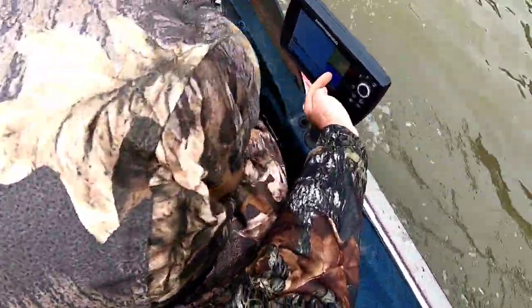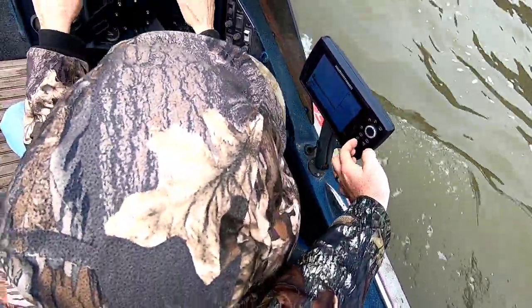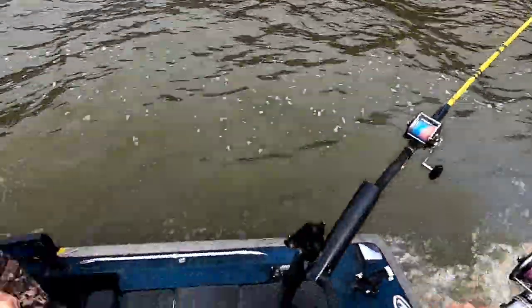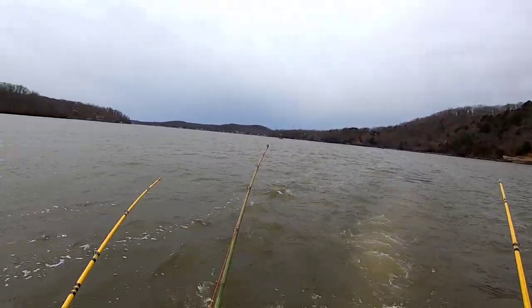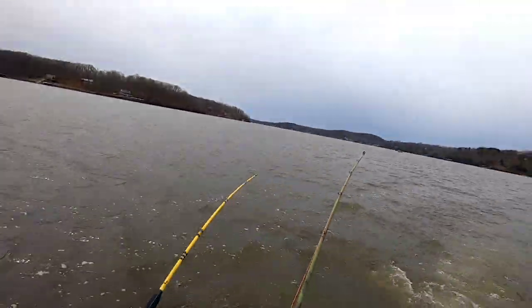Run right along the edge of this channel. That's where I was seeing all of them bills when he zoomed in. Maybe we'll hit him. Hooks should be getting to him any time.